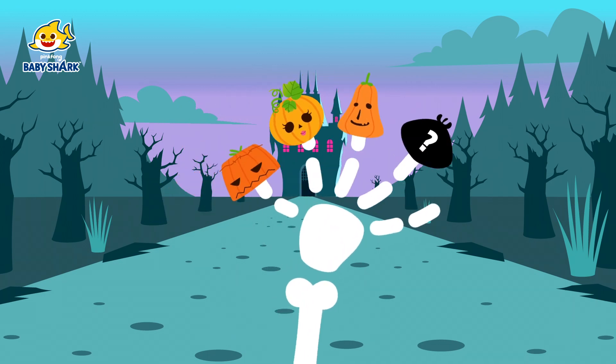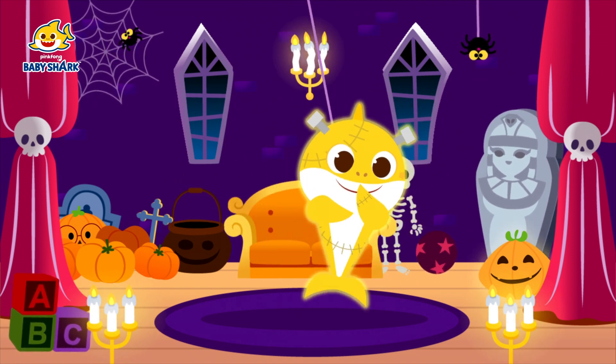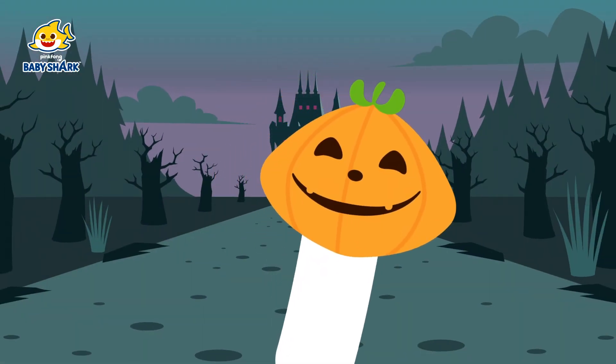Grandma finger! Grandma finger! Where are you? Ah-ha! I see you! Here I am!